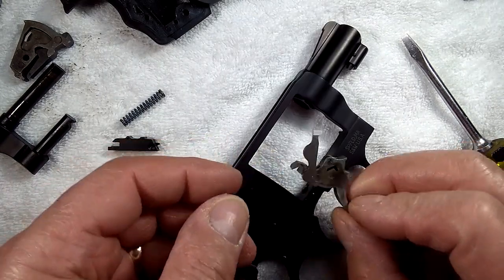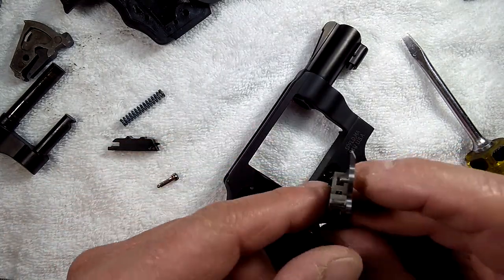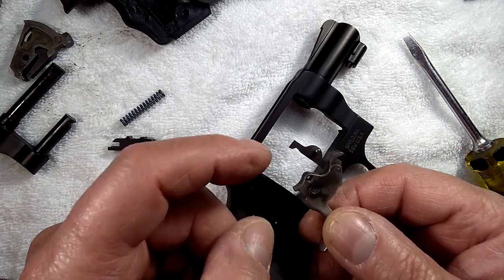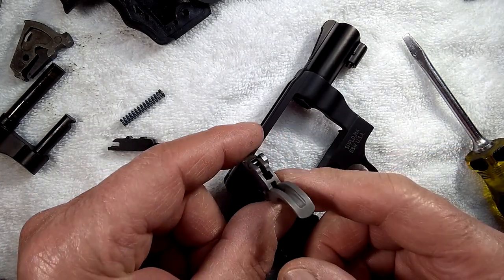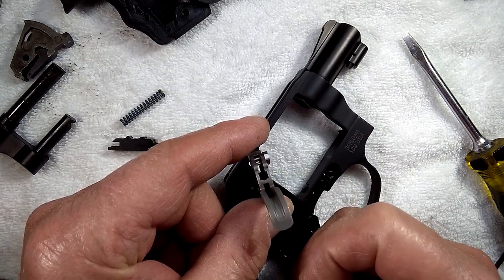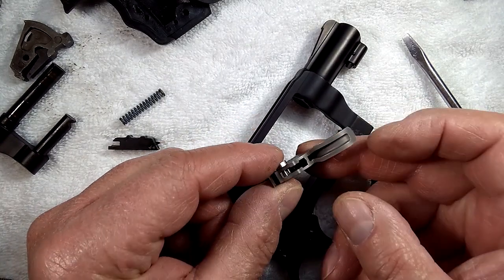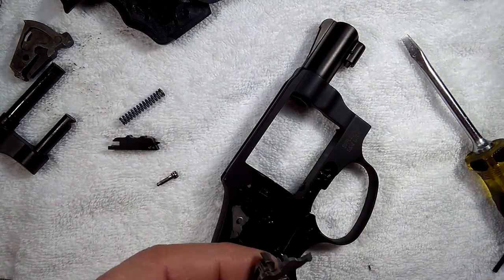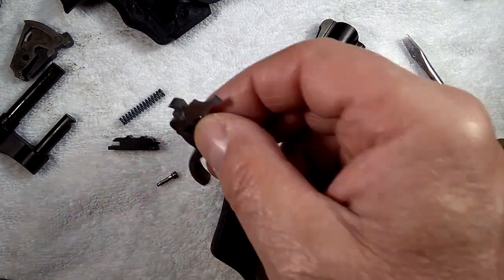Now the trigger and hand assembly — there's a little torsion spring inside the trigger. You can see it in there. To remove it we're just going to pull out the hand, but we're not going to do that now.